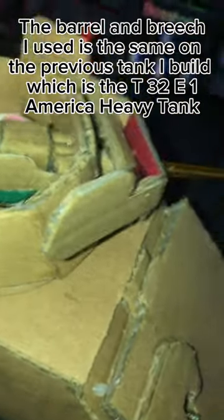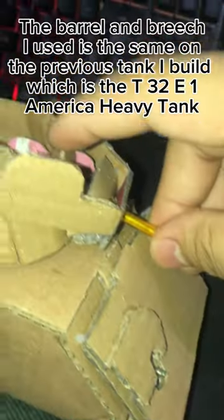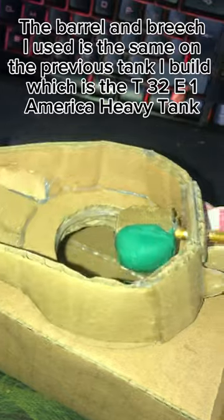The barrel and breech I used is the same one from the previous tank I built, which is the T3021 American heavy tank.